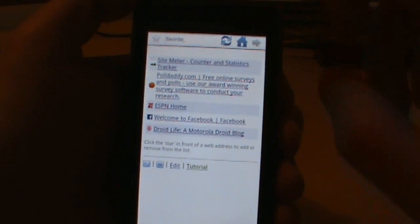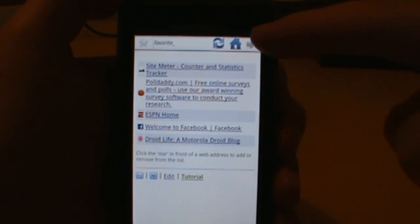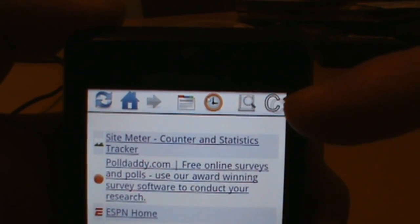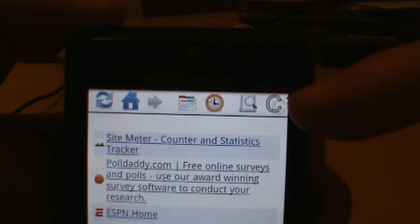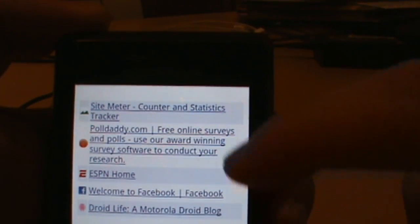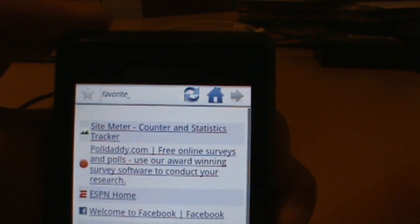Let's show you some of the stuff you can do. Up at the top here you've got this little bar, and it took me a while before I figured out that this thing actually slides over to the side and gives you a bunch of options — like to check out your new tabs, this 'C' button here is to copy any kind of text you want, and there's search and some other stuff up there. You can make that go away just by flicking up, and then flicking back down brings it back.